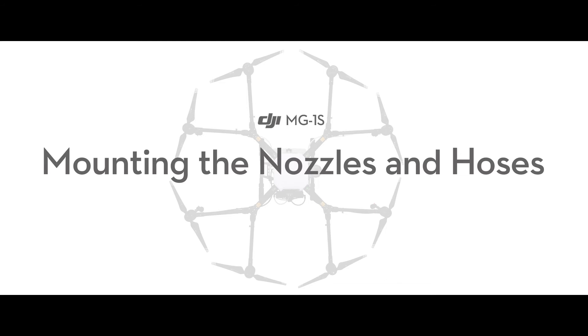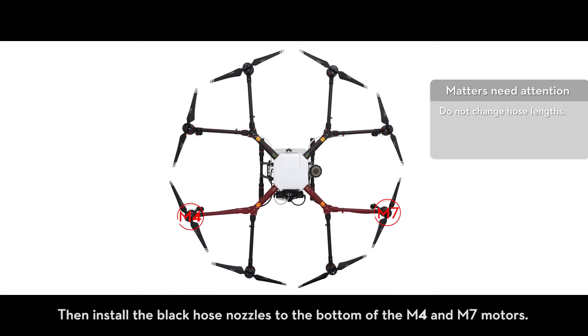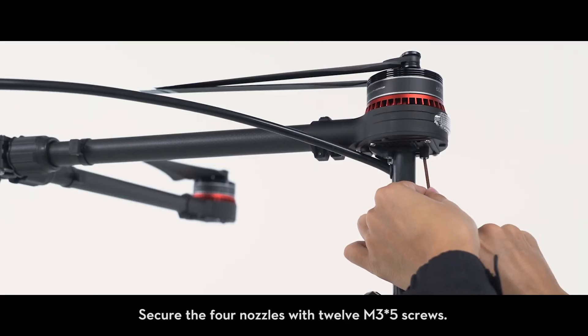Mounting the nozzles and hoses: install the white hose nozzles to the bottom of the M3 and M8 motors. Then install the black hose nozzles to the bottom of the M4 and M7 motors. Secure the four nozzles with 12 M3 x5 screws.